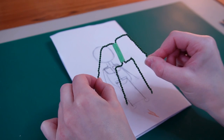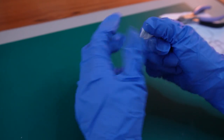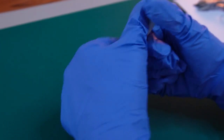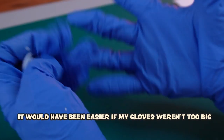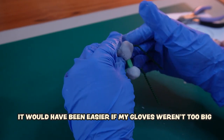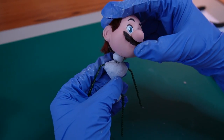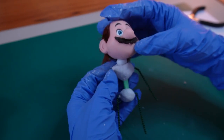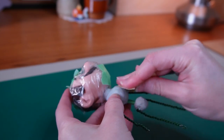I started by making a simple armature, then mixed a bit of two-part epoxy putty — which smells absolutely terrible, by the way. I added the putty around the hips and torso to make those parts sturdier, and while I was at it I also sculpted the neck and attached it to the torso.